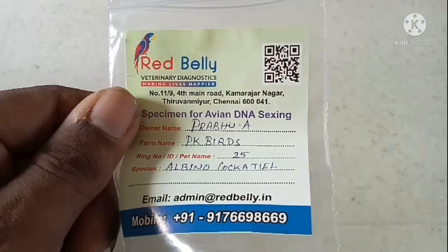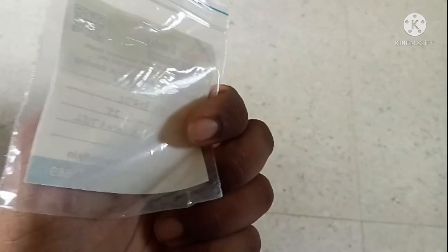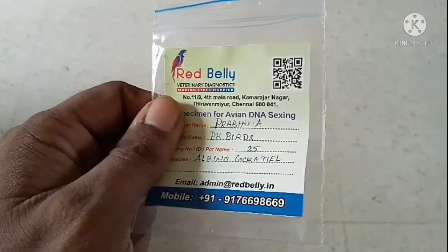We will look at three albino cockatiels for DNA testing. We will check the same parent in the third bird and verify the first DNA result.